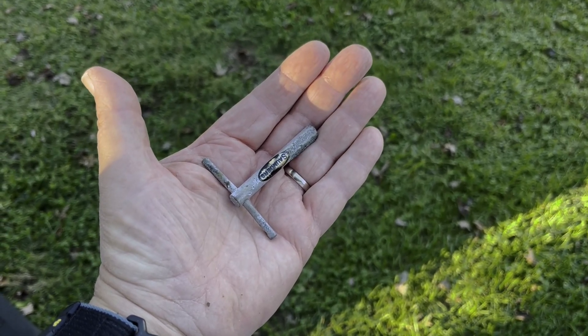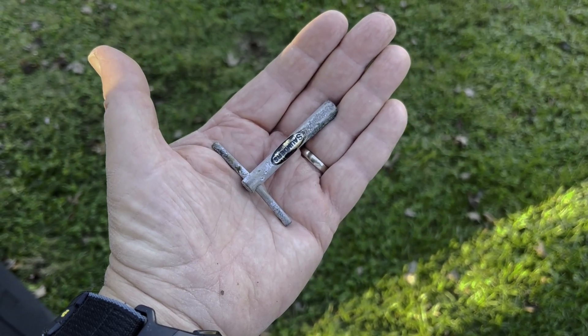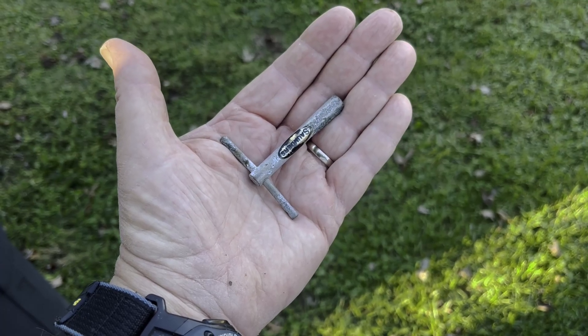I think I can use this broadhead puller made by Saunders — I've had it for probably 40 years — to rescue my broadhead out of that tree root. So here we go.